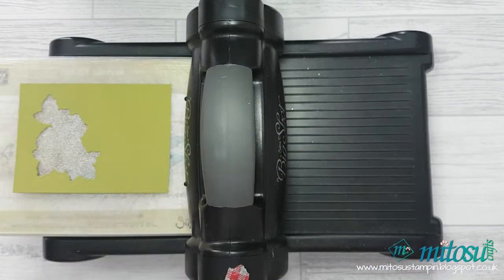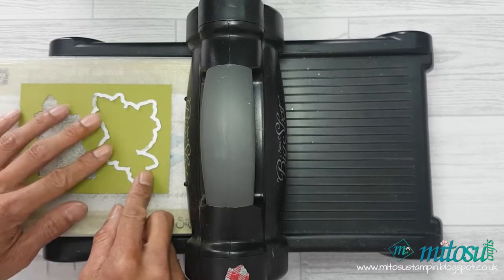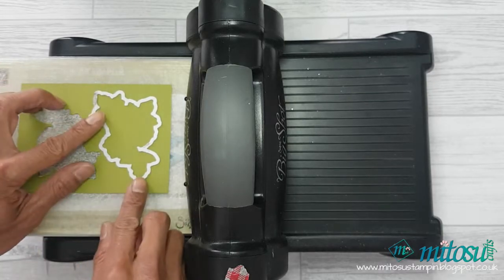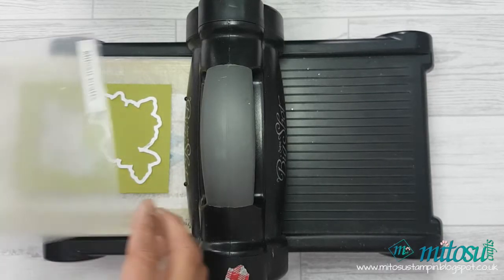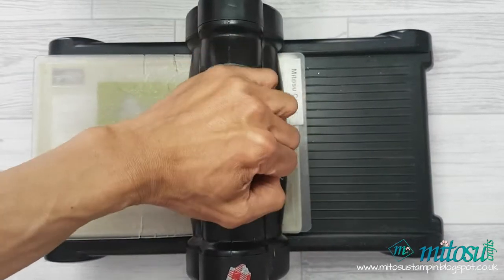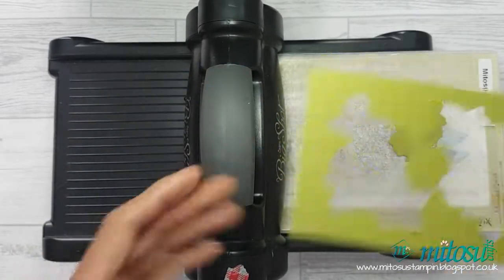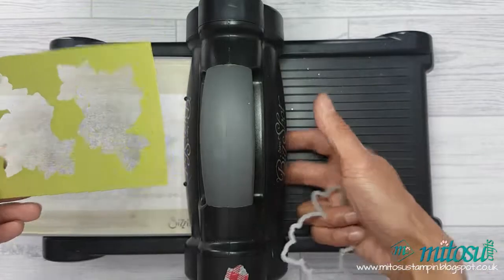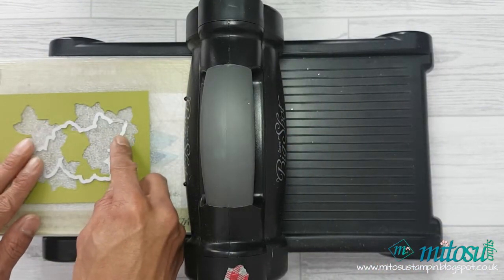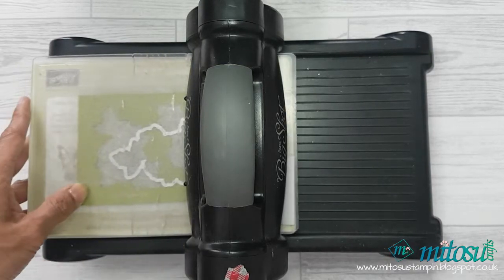Run it through again, placing the die on the right hand side this time. Again, making sure that there's equal space on the top and at the bottom as well as on the right edge. To finish the frame, you can either cut through the middle part of the cardstock, but I opted to use the die two more times, making use of the die edge to complete my frame.